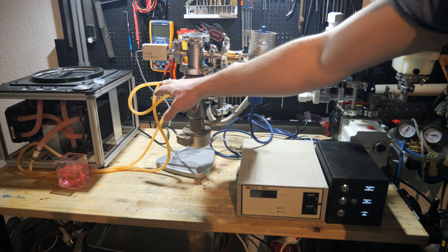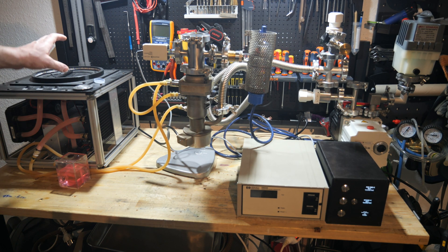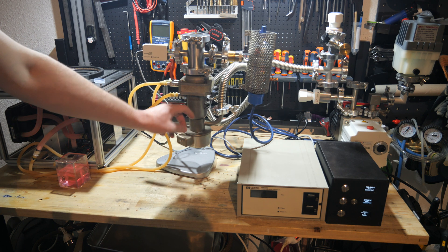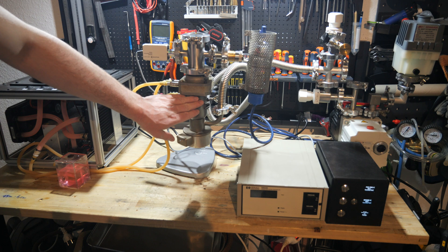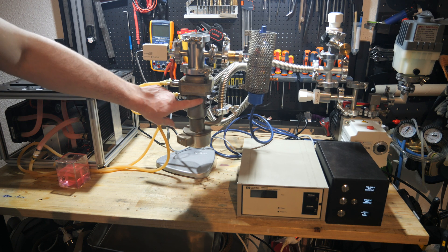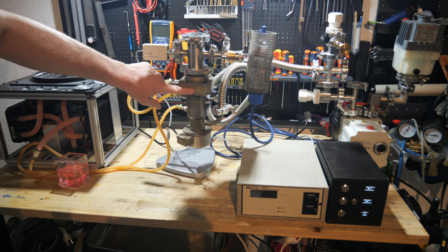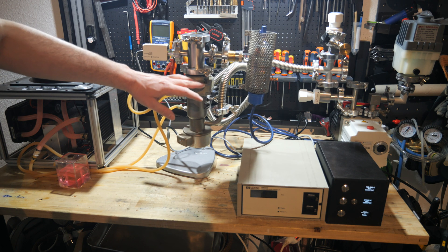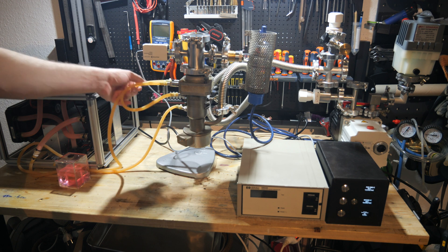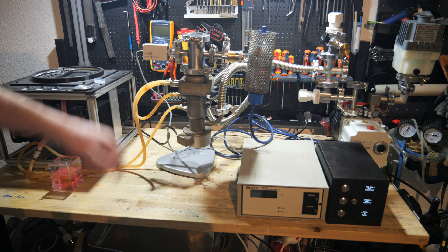The cooling water supplied by my cloud chamber cooling system goes into the cooling mantle of the diffusion pump right here, which provides cooling for the oil vapor to condense. Then it travels up to the second baffle on top, which will condense any vapor that managed to escape the main pump body. Then it flows back to my two radiators and cycles through.